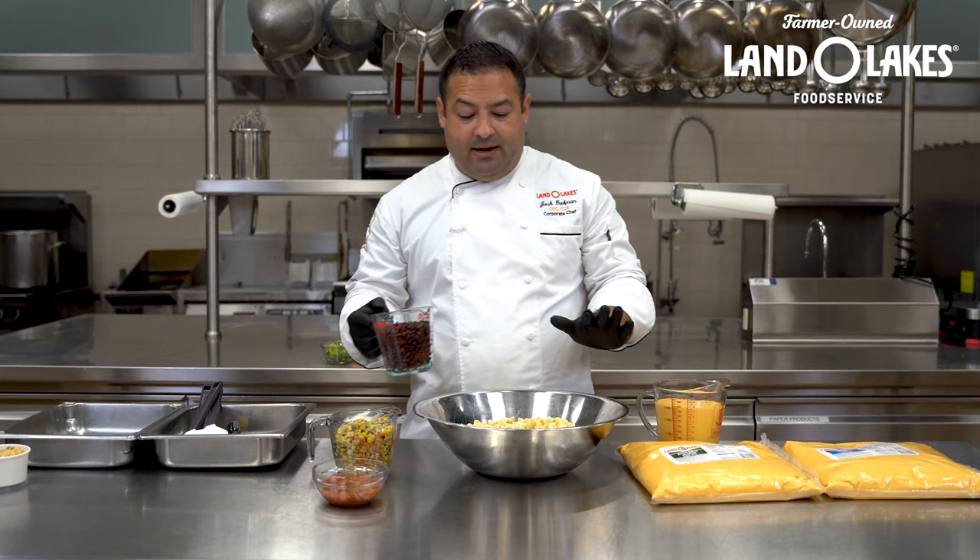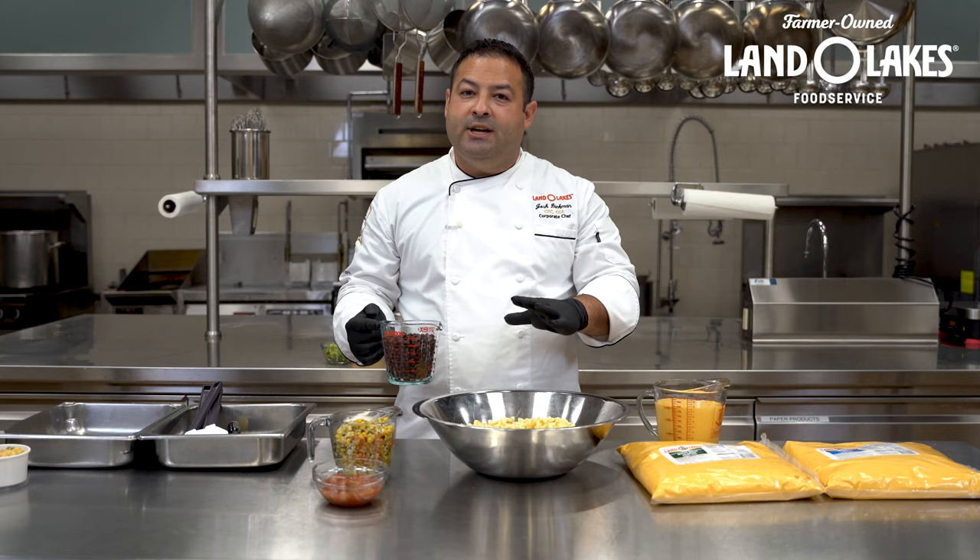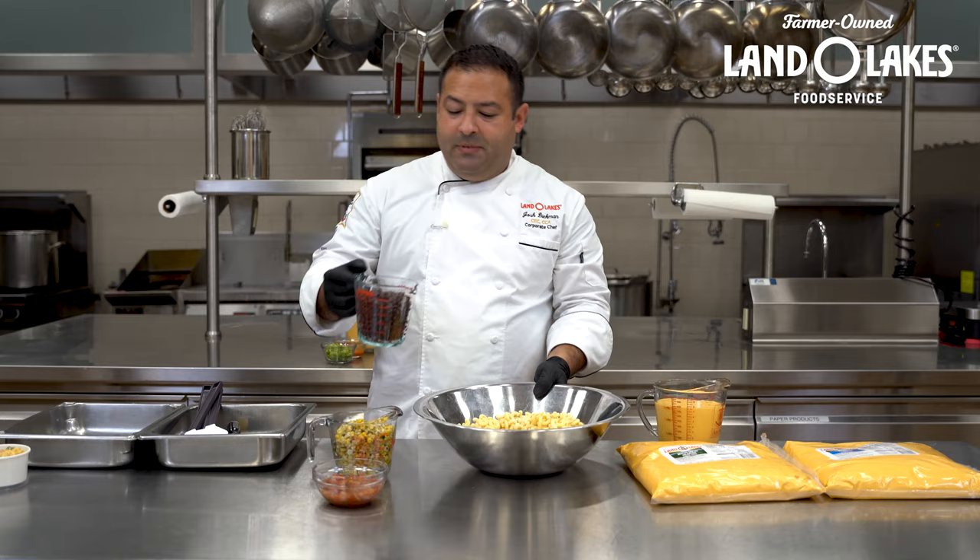This is going to be a Southwest pasta salad. What I really like about using the Ultimate Cheddar for this is it's kind of like a pasta salad, but it's almost like a cold mac and cheese — and it tastes fantastic. So Southwest style pasta salad: I'm adding black beans and making a smaller portion for the video today. Full size recipes will be on our website at landolakesfoodservice.com.